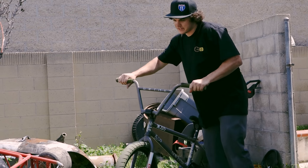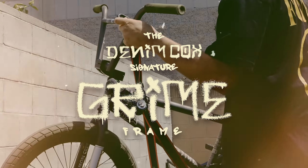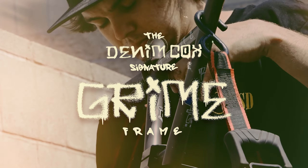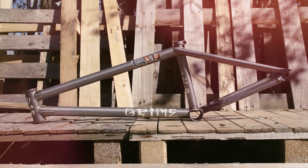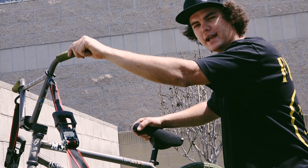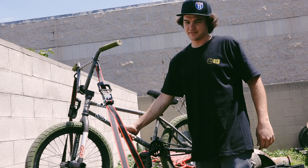Here she is. Hold this fog up on the ramp to show you what's up. What we've got here — all new, April 2020 — my first signature frame, the Graham frame.